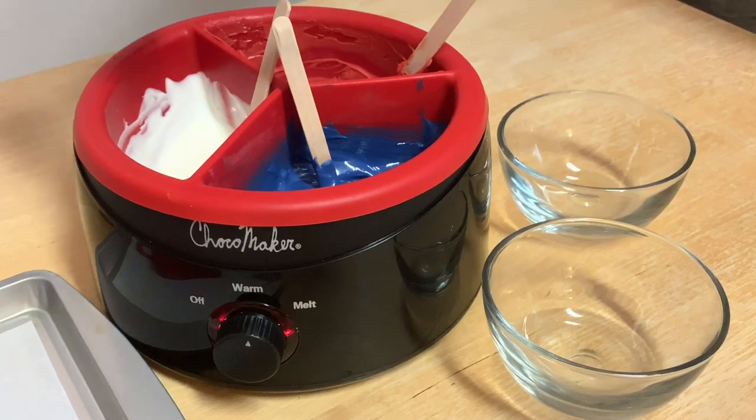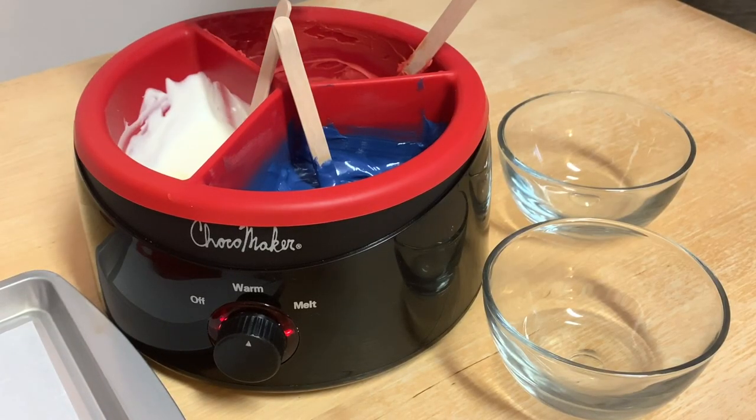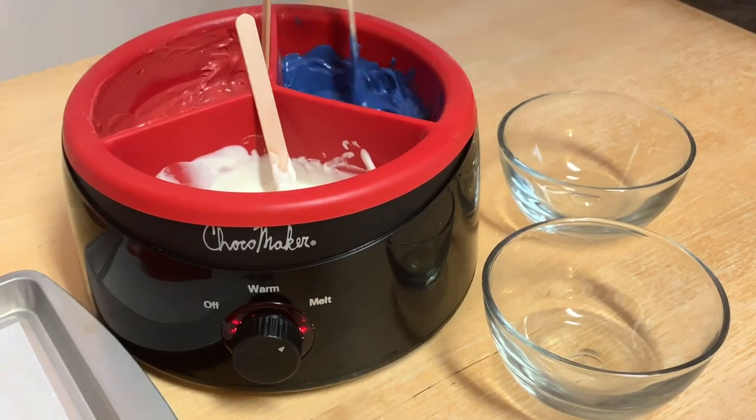So the first thing I like to do is prepare my chocolate. I'm adding in a little bit of vegetable oil just to loosen things up and keep my chocolate nice and smooth and creamy so I can get this beautiful marble effect.